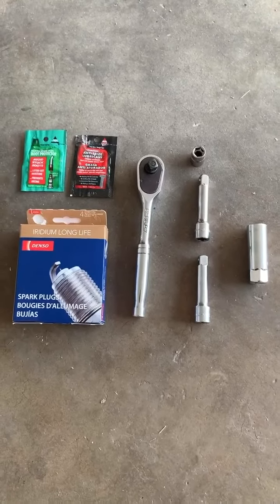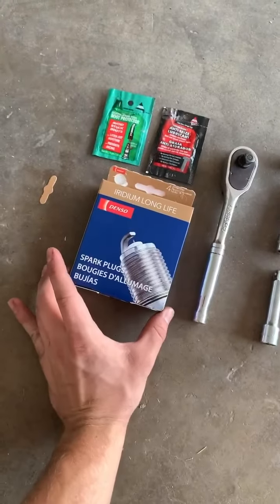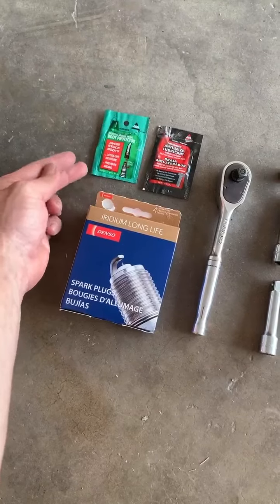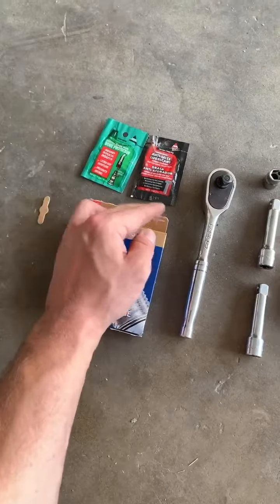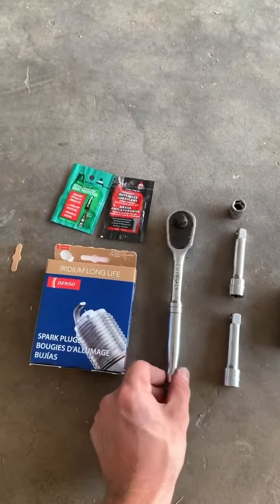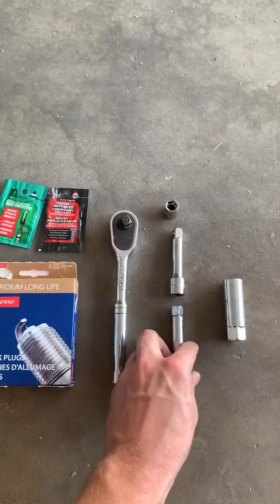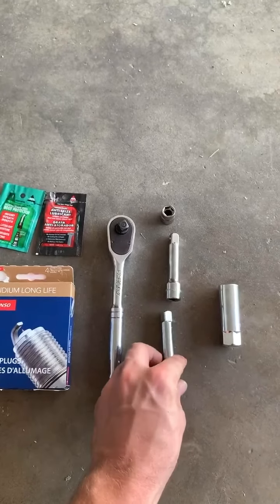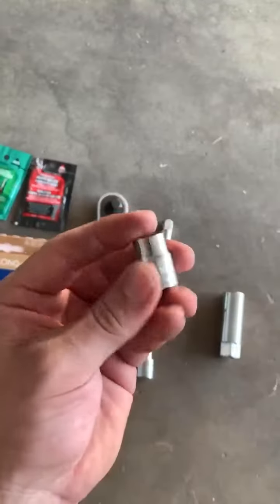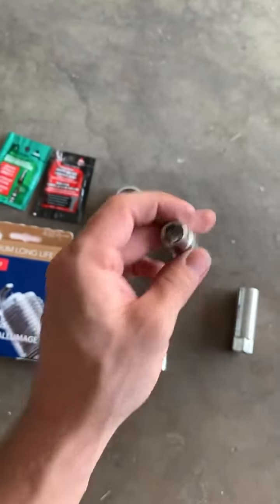Here are all the tools you're gonna need for this job. I have the Iridium spark plugs — this is what Chrysler recommends, so four of those. Dielectric grease is gonna be used for the boots to protect them. Then we have some anti-seize lubricant grease that's gonna go on the threads. It's a regular medium-sized ratchet. I have two extenders because it does go pretty deep to get to the actual spark plug. Here's the actual spark plug grabber, and a 10 millimeter socket is gonna be used for the battery terminal and to get the boots out.